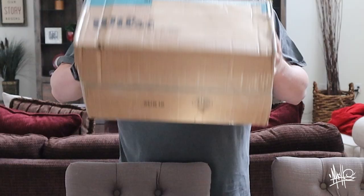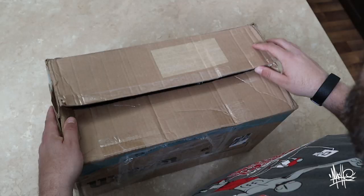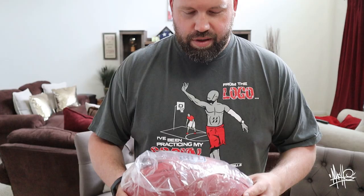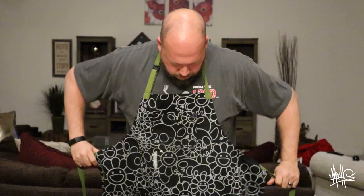Hey guys, I got a little package from Wilson Footballs. This is actually the new NFL football for this season — it's debuted with the colored NFL logo, which used to not be in color. Thank you Wilson!